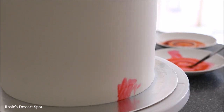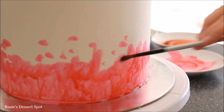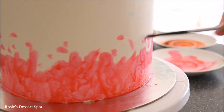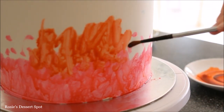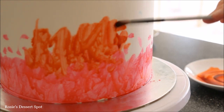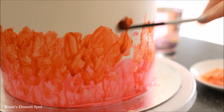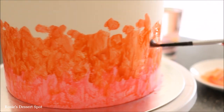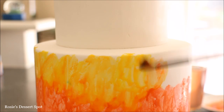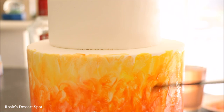And now for the fun bit — the watercolour decorating. As you can see in the background I have some plates with each colour of the rainbow except for navy/indigo, and I've diluted it with a little bit of alcohol. If you can't use alcohol you could also use lemon juice or some people even like to use vinegar. I'm just dabbing in no particular way — circular motions or dabbing directly onto the cake — but I'm making sure to keep each colour separate. Then creating those little marks at the top, just random little dabs, to help blend the colours together.